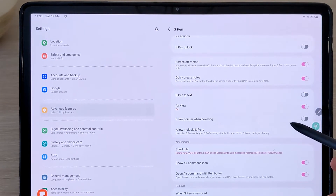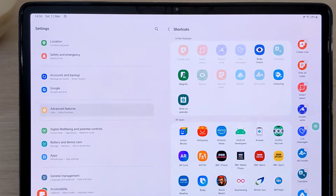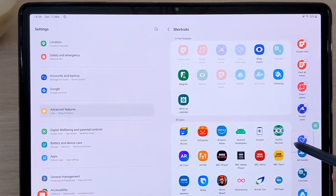Next, we have the S Pen Shortcuts. You can customise which actions or apps will appear in the shortcut menu. You can reposition, remove or add shortcuts.